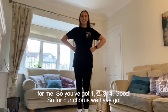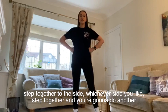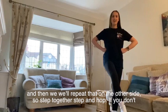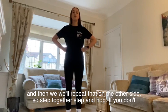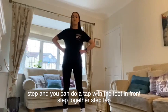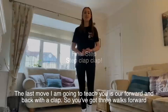For our chorus, you have got a step together to the side, whichever side you like. Step together and you're going to do another step to the side — step and a hop. So you're going to lift your leg in front and do a hop on one foot. And then we'll repeat that the other side — step together, step and hop. If you don't want to hop, then you can just do a little tap. So step together, step and you can do a tap of the foot in front. Step together, step, tap. Very good.